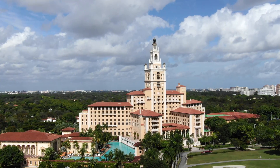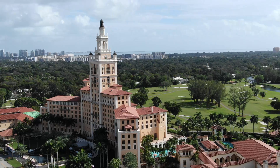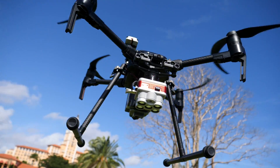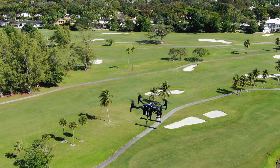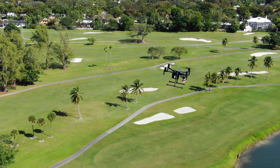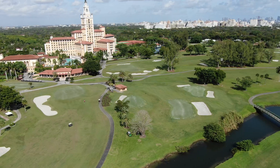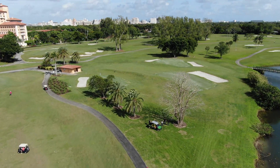Hi guys, it's Sam over at Drone Nerds, and today we're at the beautiful Biltmore Hotel down in Miami, Florida. We're going to be showing you how to use the Micasense Altum series on our Matrice 200 to collect and gather data on the crops here. It's a golf course, but we're going to take samples and upload it into our program to show where the actual health is and where the distress is on the crop.